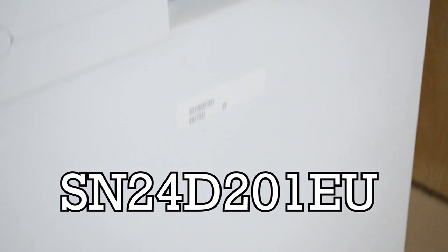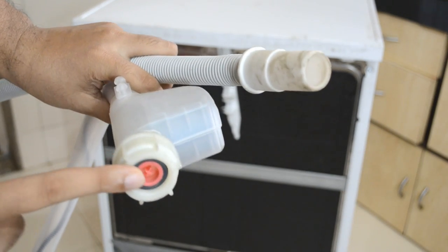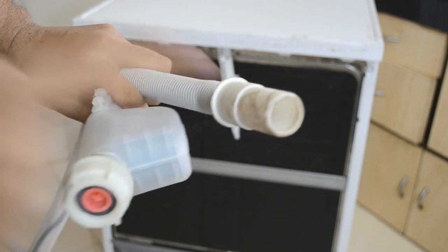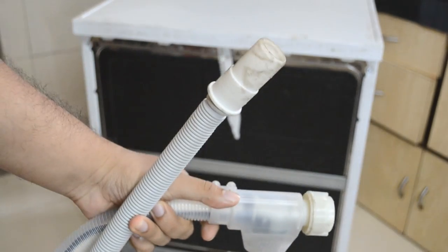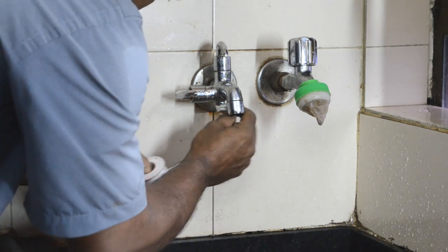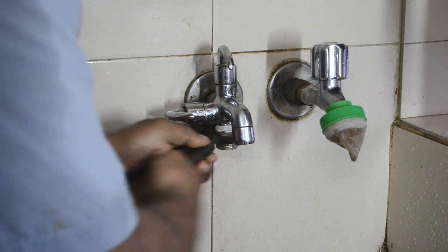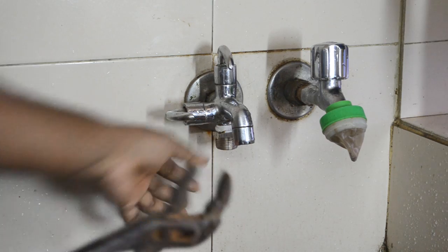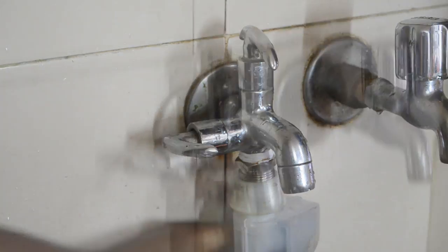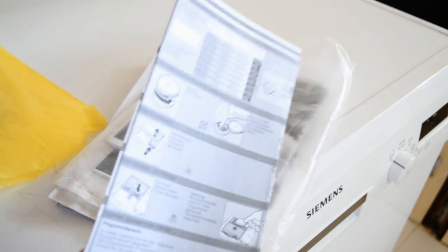First things first, let's start with the installation. This is how the machine looks from the rear end — these are the two pipes, the inlet one and the outlet one. The complete installation process will be taken care of by the Simmons people. The installation process is fairly simple; you will just have to add an extra coupling onto your tap. The inlet pipe easily screws onto the coupling.